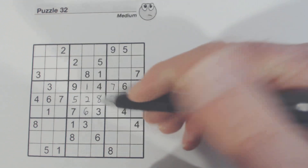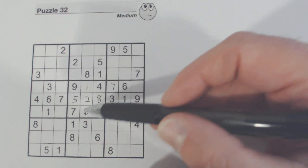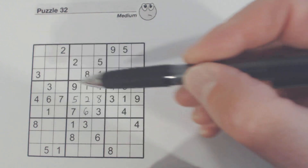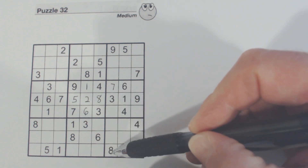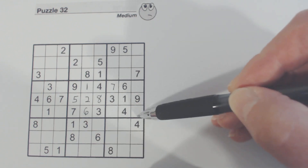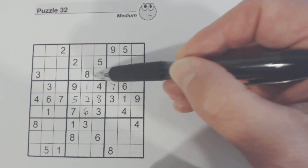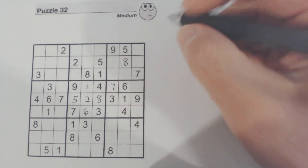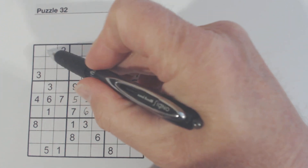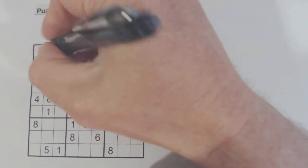Unfortunately we can't solve any of those. One thing we can solve, though — right over here we've got an eight here, so one of these two is an eight. We can't solve those, but therefore we know one of these two is an eight, and we've got an eight there already. That means one of these two will be an eight, because we've got an eight there and an eight there. We've got an eight here, so we know that's an eight.